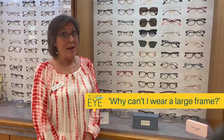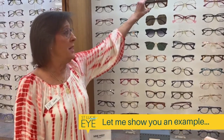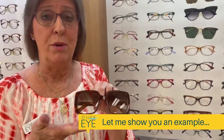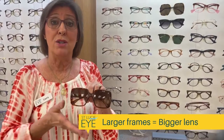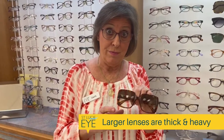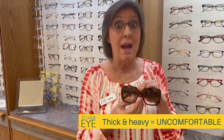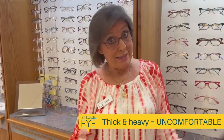I get asked quite often why can't I get this large frame. So I'm going to give you an example of this Gucci here. It's a beautiful frame, but it's nice and large. The lab has to use a larger lens blank, which is heavier and also thicker, which makes the glasses heavier and thicker, which makes them then uncomfortable.